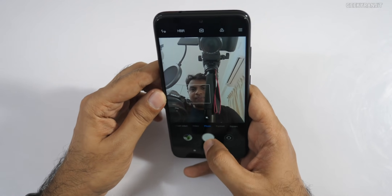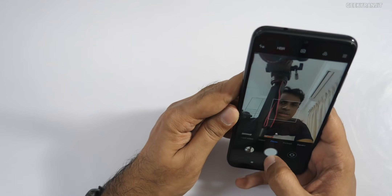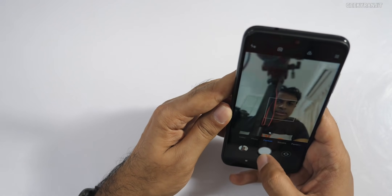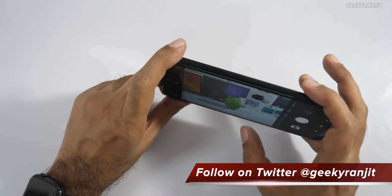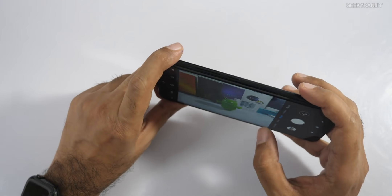This is the front-facing camera — it's a 13MP shooter. We also have a portrait bokeh mode with the front camera. I'll take a bunch of sample shots in various indoor and outdoor lighting conditions around my office so you can get a better idea of the camera performance.